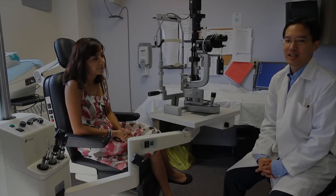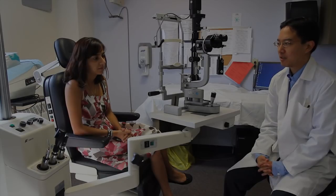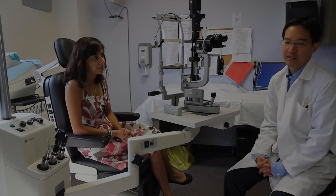Hi, I'm Dr. Alex Tan, one of the Comprehensive Ophthalmologists at the QE2 Eye Clinic. Today I'm going to be giving an introduction about the slit lamp, which is one of the most important tools that we as ophthalmologists use to examine the eye.